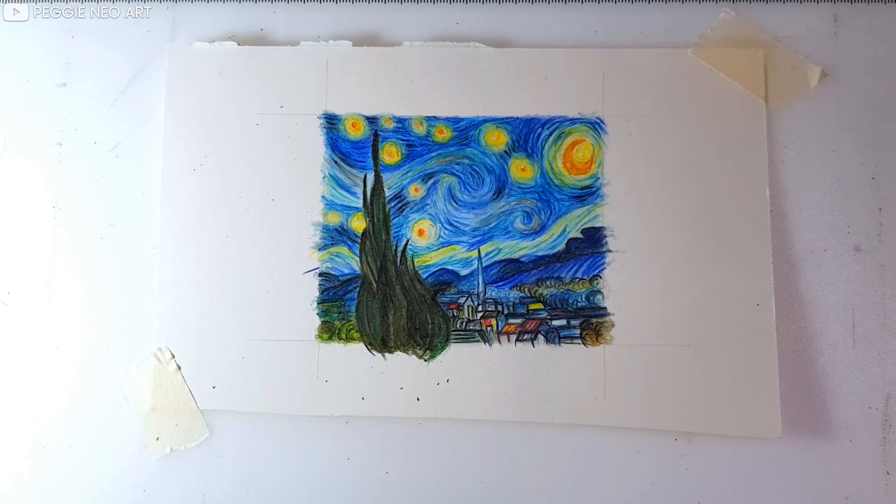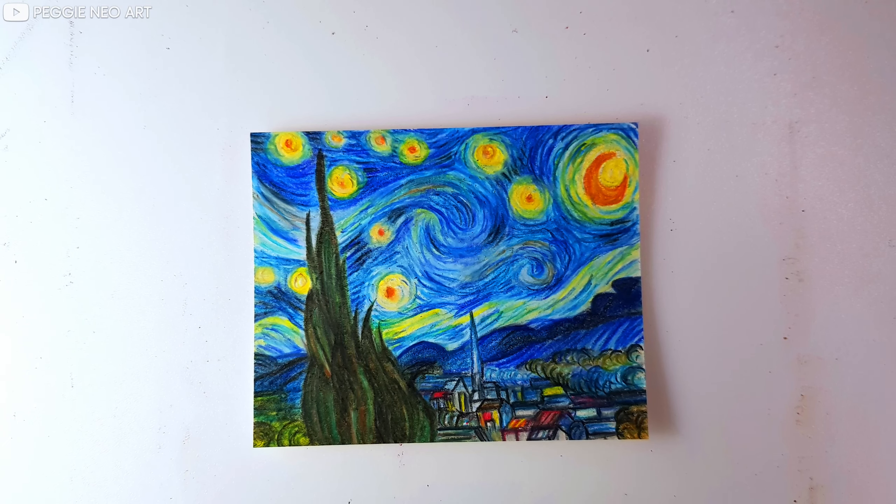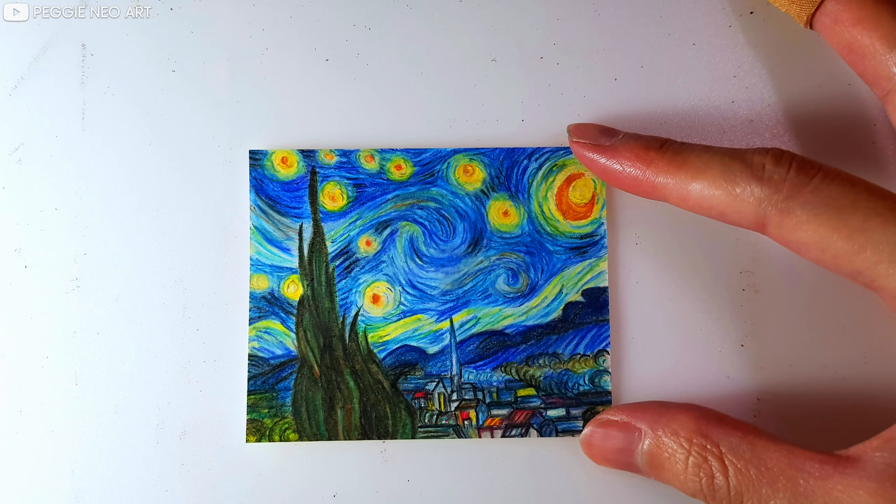Now that I'm done I'm going to cut this drawing out of the paper. Alright, so this is it — this is the final drawing. I'm pretty happy with how it turned out. It measures about 2.6 inches by 3 inches.